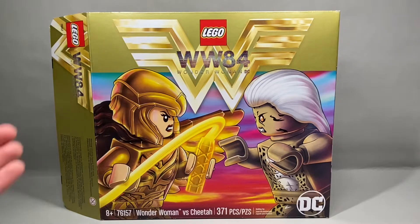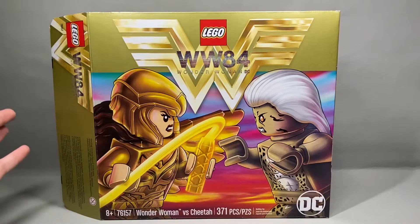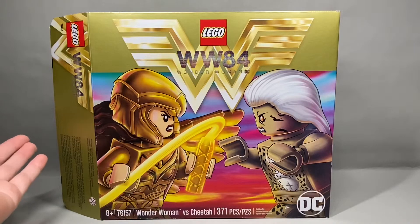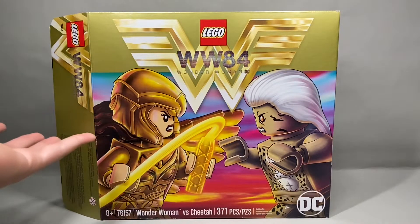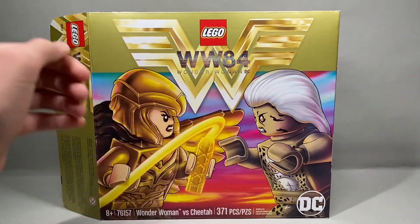May I just say that this set has terrible box art? Not that it doesn't look cool, it's just terrible for marketing. No kid is gonna walk into the store and be like, 'Hey mommy, I want this weird golden Wonder Woman fighting some cheetah lady or whatever.'